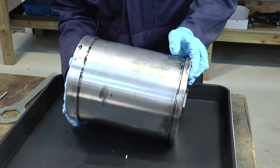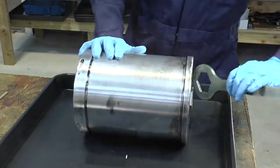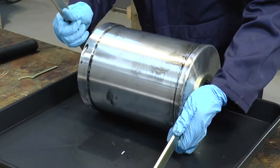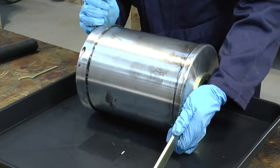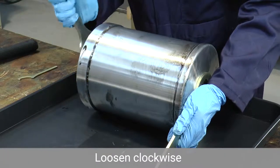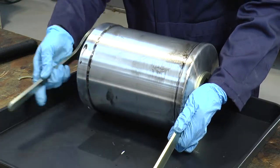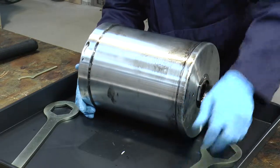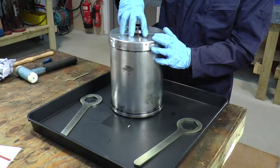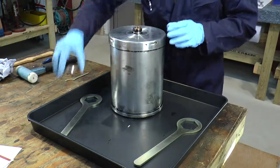To disassemble the bowl assembly we should lie it down horizontal. We take our wrenches — again we have a left-hand thread on the bowl assembly — so we put the wrenches on and turn in a clockwise direction. Loosen the cover nut until you can use your hand to remove it. There's also a washer under here that you should keep.